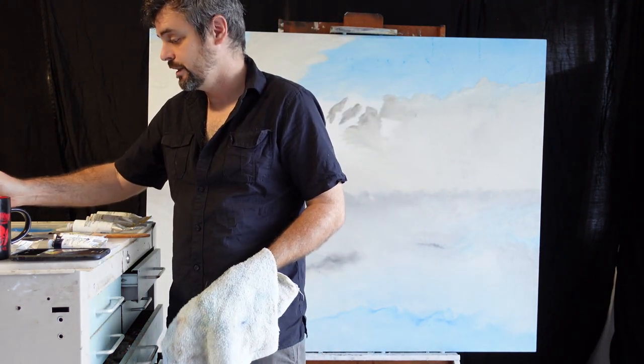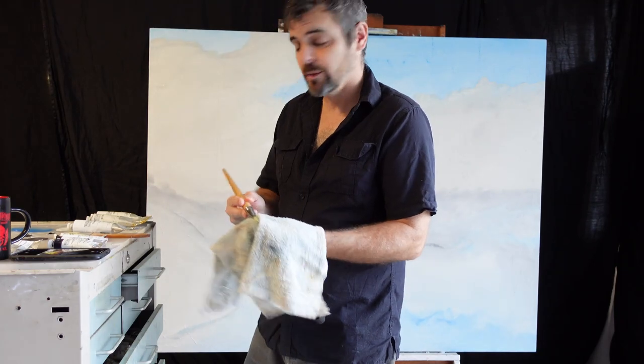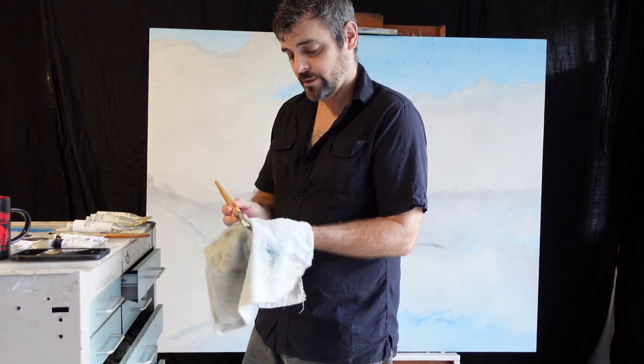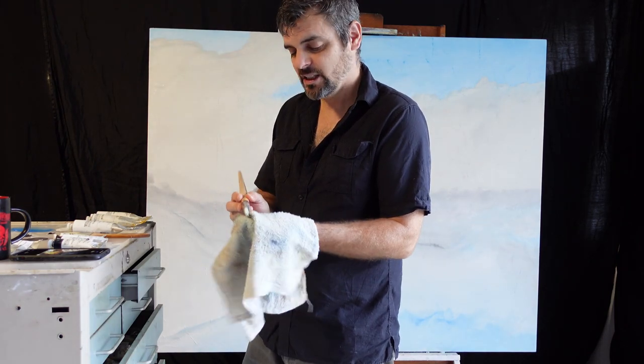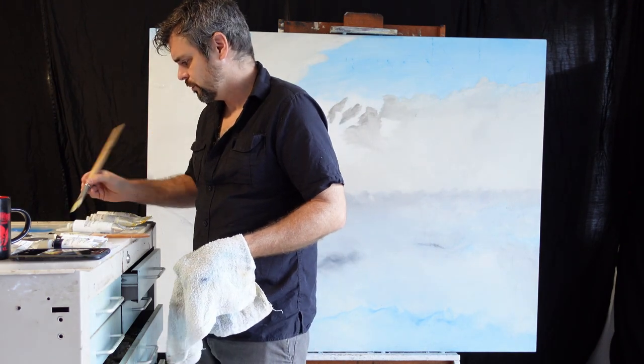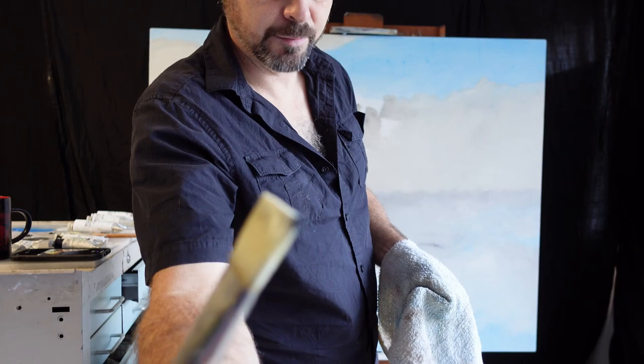I'm just going to start off by getting the brushes ready to go, just dipped in a little bit of linseed oil. So we're going to start off and add just a touch — literally just barely a touch — of that Persian blue.